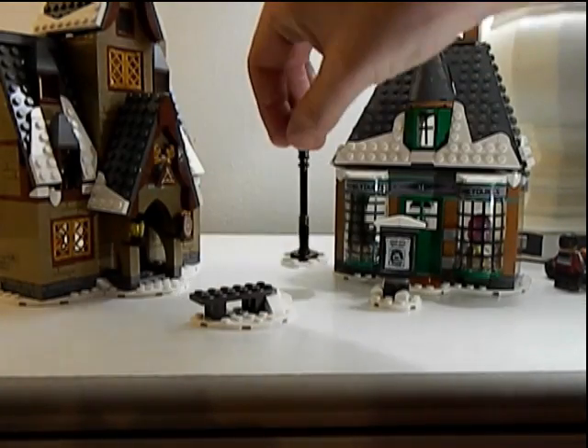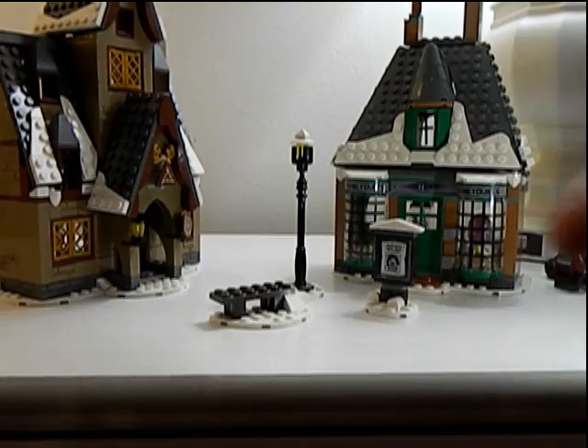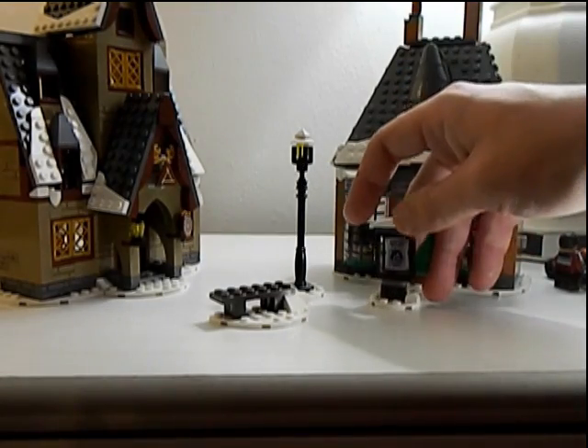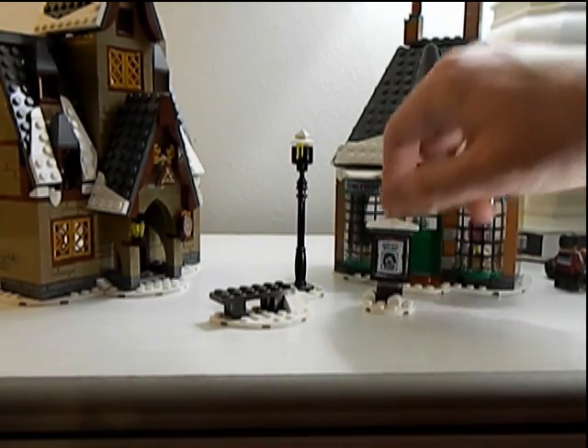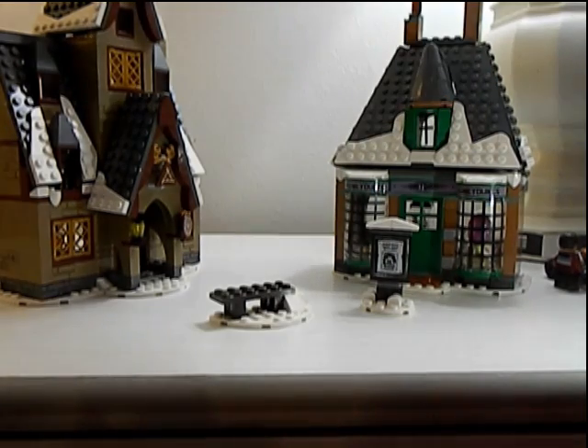So we get three mini builds in this: a street lamp, a bench, and a wanted poster. The wanted poster you can also see on the other side too. Just great mini builds.